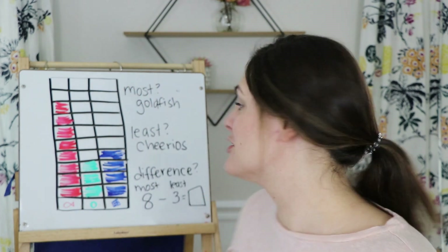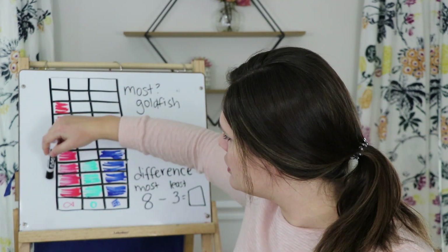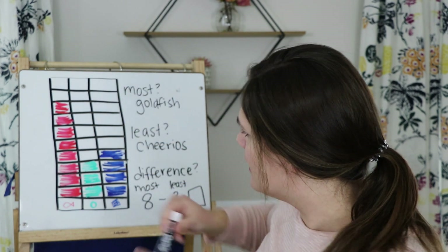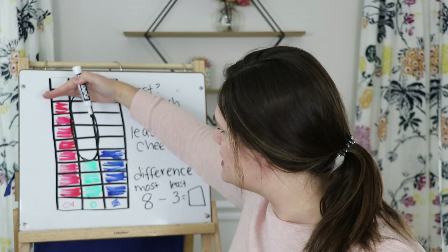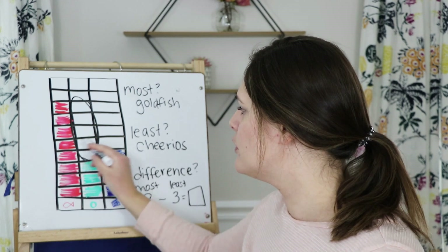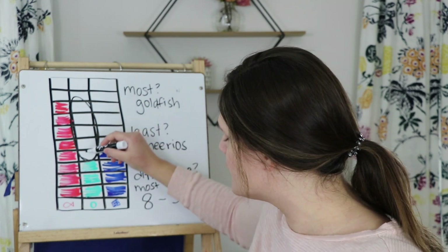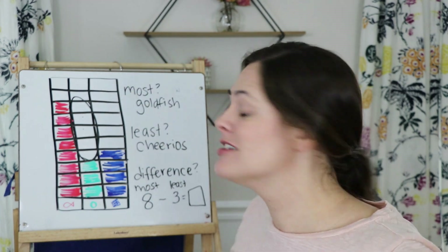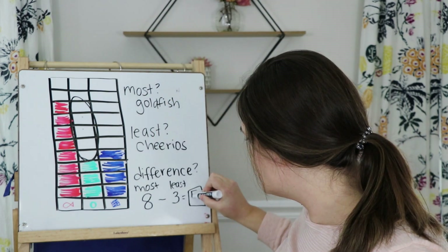I also want to show you a cool way with a bar graph to check and see the difference. Look at this bar graph — goldfish goes all the way up to eight, but my Cheerios only goes to three. This empty space right here is the difference between these two. I can actually pair them up next to each other and see which ones don't have a match — that is the difference between these two numbers. The difference between my most gathered snack and my least gathered snack is five.